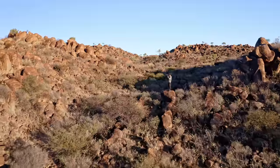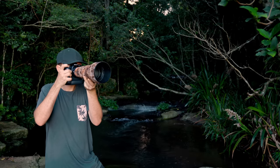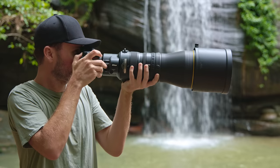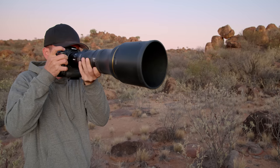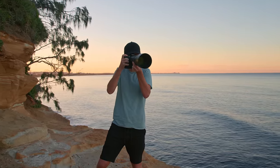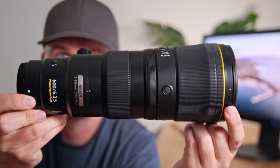Hi guys, and welcome back to another exciting review. Over the last few years, I've been using some amazing Nikon lenses in the field, like the super small and light 500mm PF lens, the great 600mm lens with the built-in teleconverter, the 800mm PF lens, and recently the new 180-600mm zoom lens. The one that truly stands out and makes me seriously consider a switch from my current gear is the brand new Nikon 600mm f6.3 PF lens.